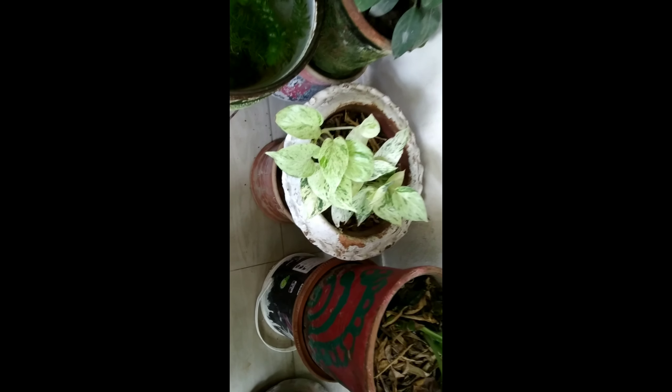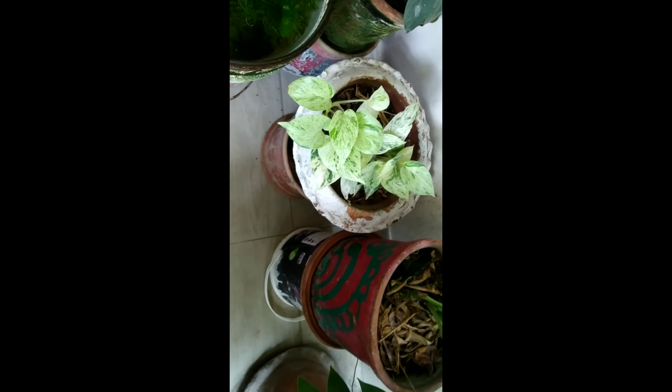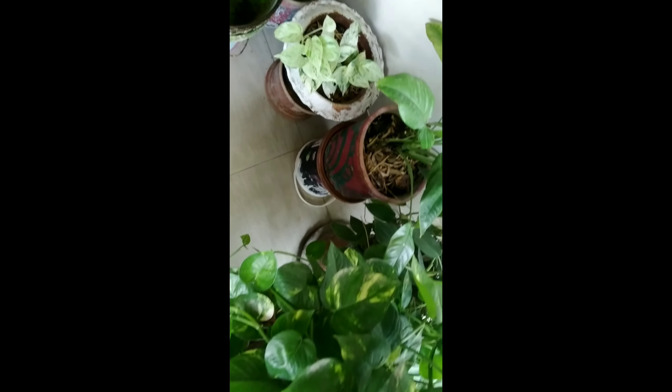This money plant is called Marble Queen Pothos and it's one variety among many plants. The most common money plant is Golden Pothos, and it's very common. It is very easy to propagate money plants.